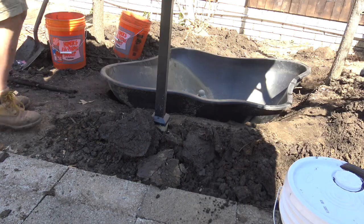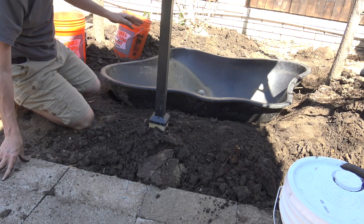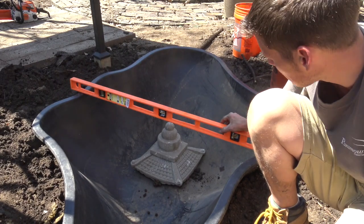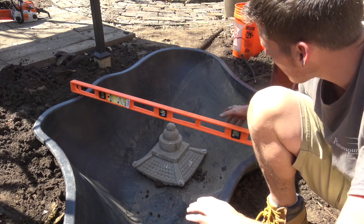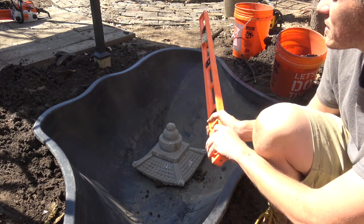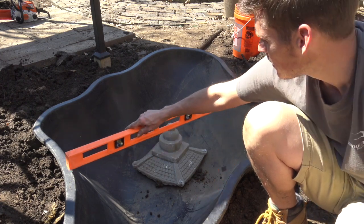I forgot to mention one very important step — leveling it, making sure it's level. I'm off just a little, but at this stage it's super easy to fix because I don't have any water in it and the ground is still soft. My dog is eating dirt — what are you doing?